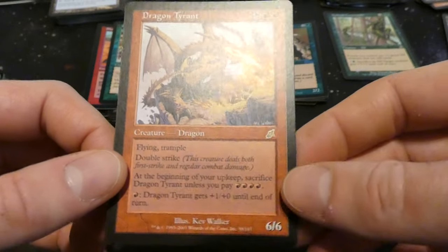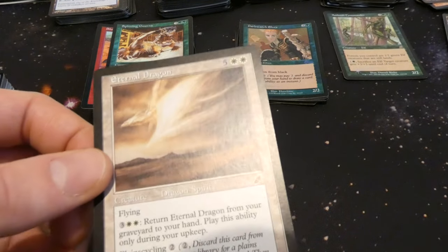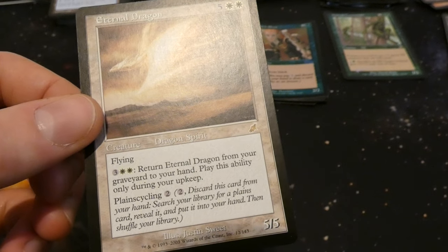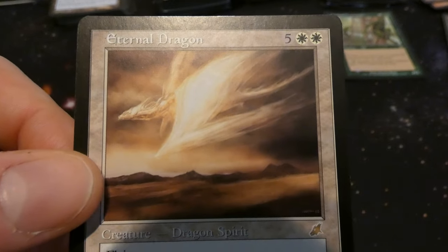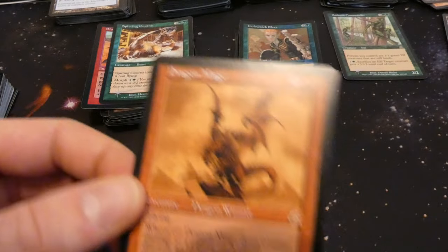Got Eternal Dragon — five and two white, flying five five: three and two white, return it from your graveyard to your hand as a sorcery, only during your upkeep. Has Plainscycling for two. It can kind of come back from the graveyard. By Justin Sweet — looks like it's made out of clouds and sunlight itself. Very cool. A bunch of dragons in this pile.